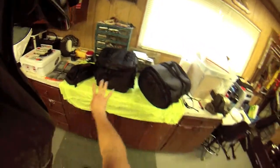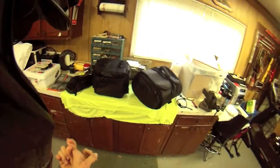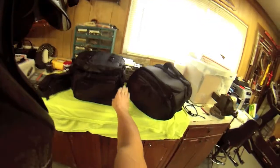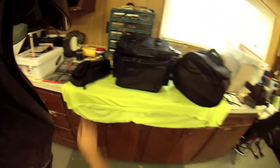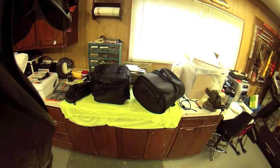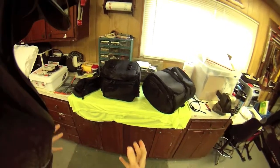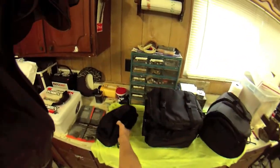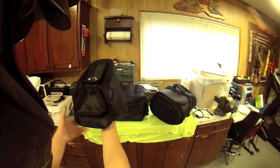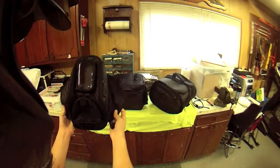Let's get started with the review part. These are all three made by Sedici. They all come with rain covers and the proper bungee cords needed for them. They have a really cool reflective side pattern. I like them because they're black, which is a good thing for me, and they're easy to install. This is the Sedici tank bag — it's magnetic. I have a metal gas tank, so it is able to stick to my tank.